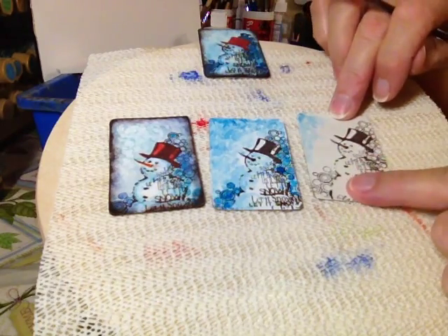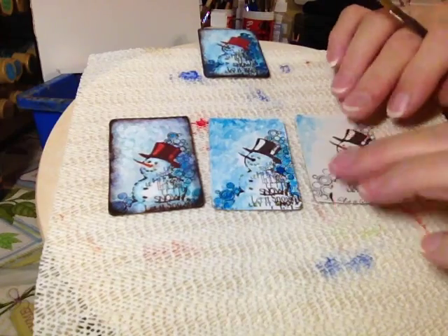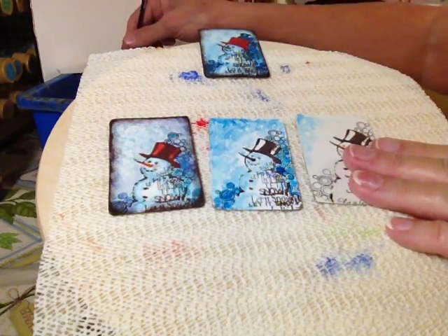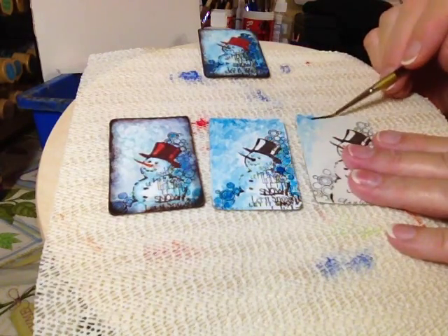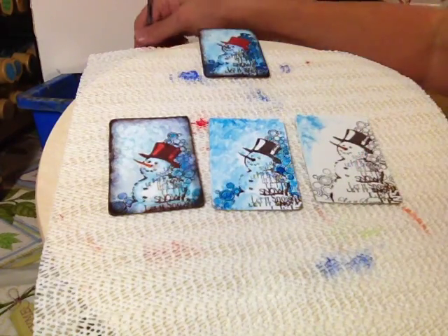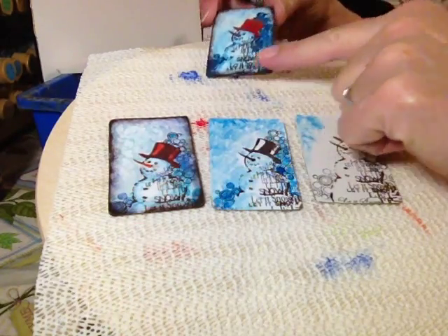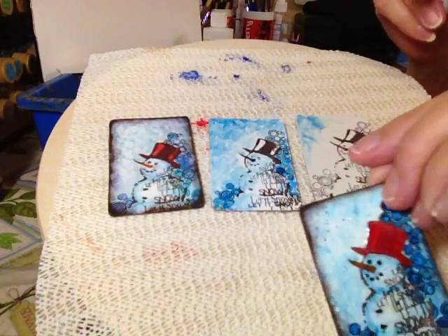Oh, I forgot to tell you — before you do all that, you'll put one more thin coat of matte decoupage on here so it doesn't just grab your paint. Otherwise that paper is just going to grab your paint too much. If you just put a little bit on there it'll work.